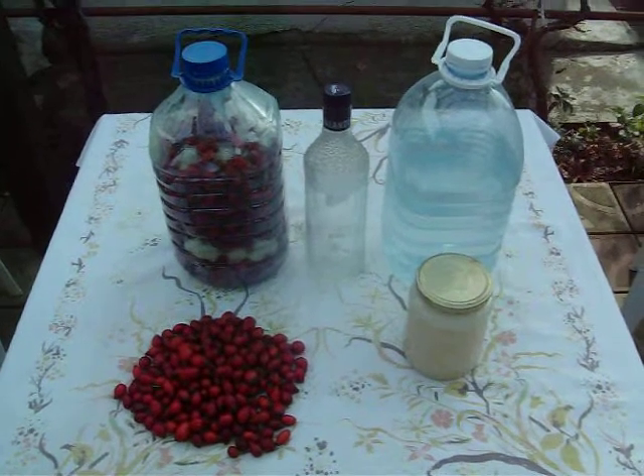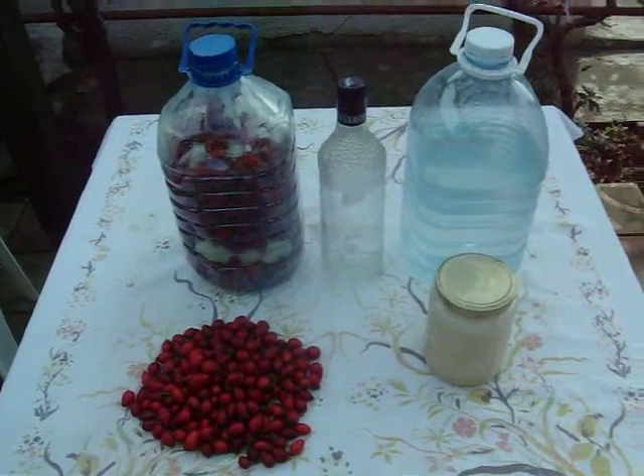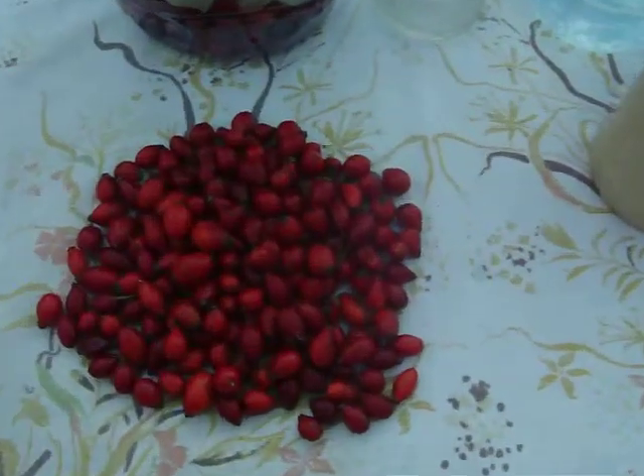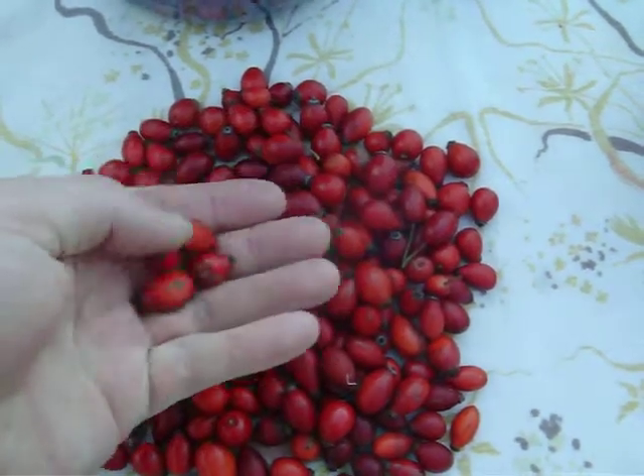A quick demonstration on how to make rose hip liquor. First of all, you need some rose hips — there's plenty of it around here.